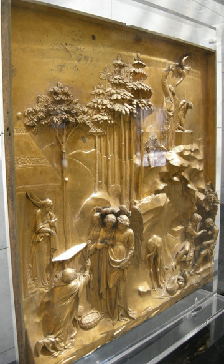High relief is where in general more than half the mass of the sculpted figure projects from the background. Indeed, the most prominent elements of the composition, especially heads and limbs, are often completely undercut, detaching them from the field. High relief thus uses essentially the same style and techniques as freestanding sculpture. Most of the many grand figure reliefs in ancient Greek sculpture used a very high version of high relief, with elements often fully free of the background, and parts of figures crossing over each other to indicate depth. The metopes of the Parthenon have largely lost their fully rounded elements, except for heads, showing the advantages of relief in terms of durability.